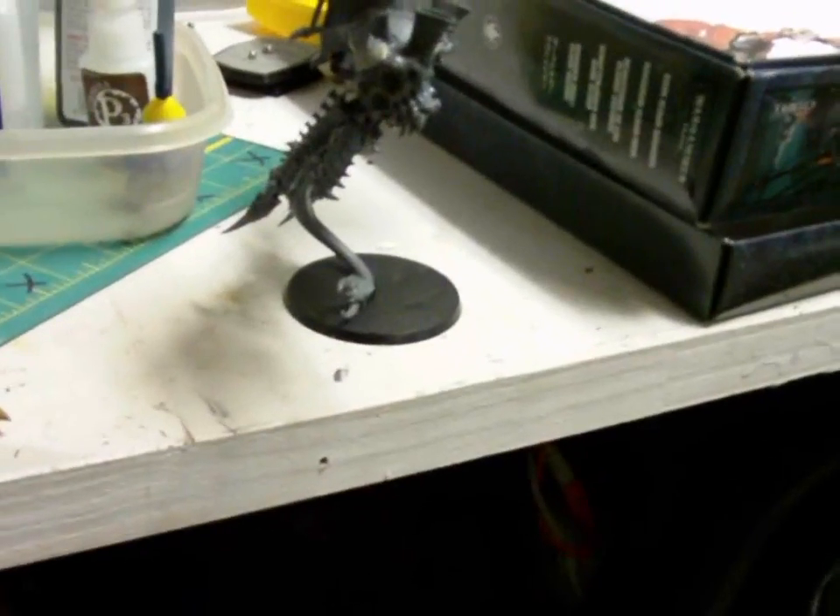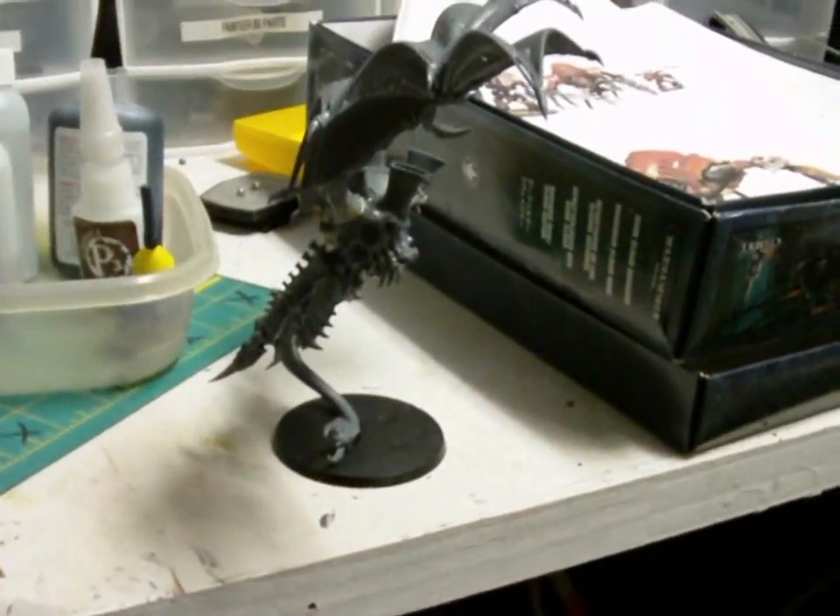It's actually a fairly well-designed model, and you couldn't have done it with pewter - the plastic is a nice way to make this work. So kudos to GW; I think they did a good job there.